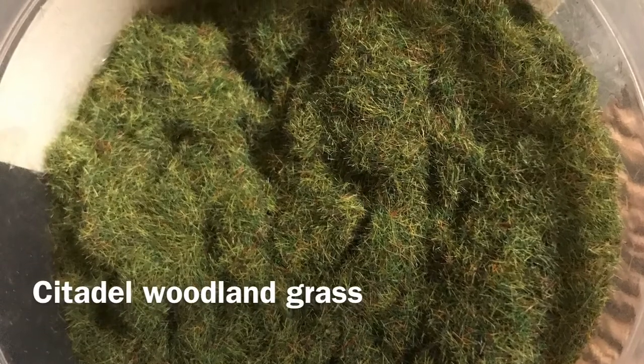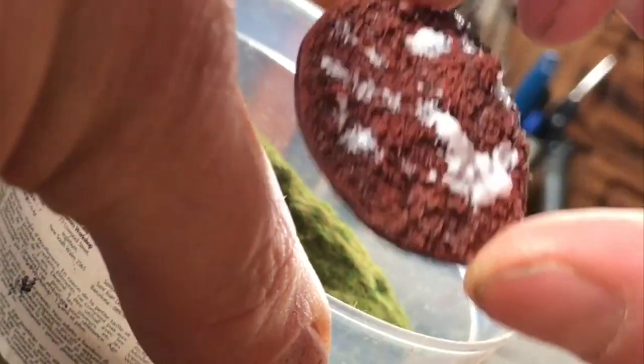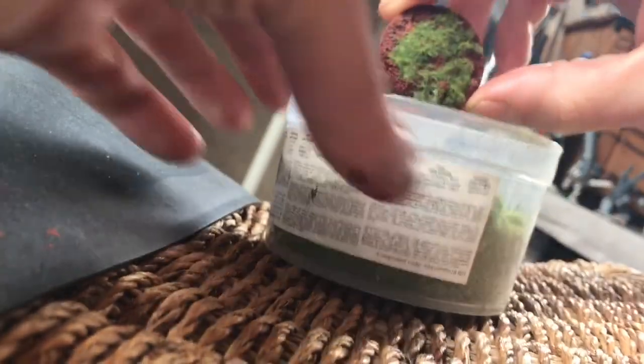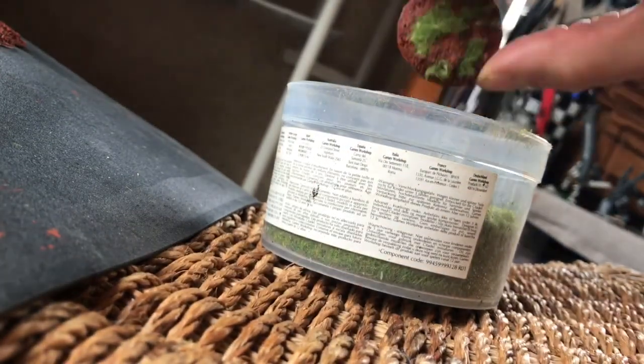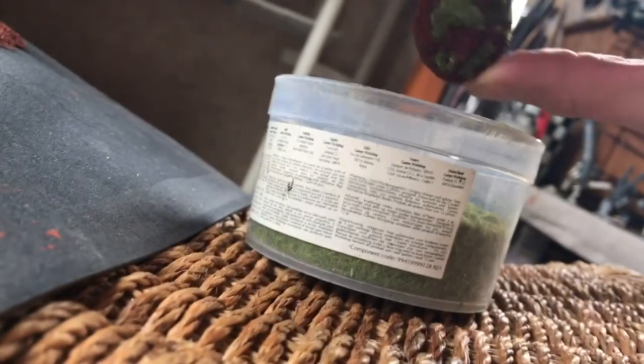And then flock to each one with woodland grass. In order to remove the loose grass, I will usually tap the back of my hand, as opposed to blowing on it, which causes too much mess.